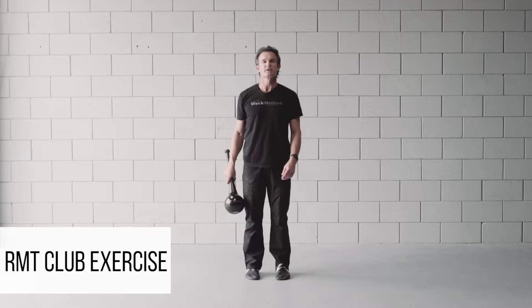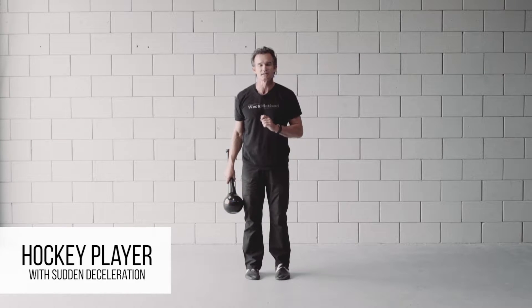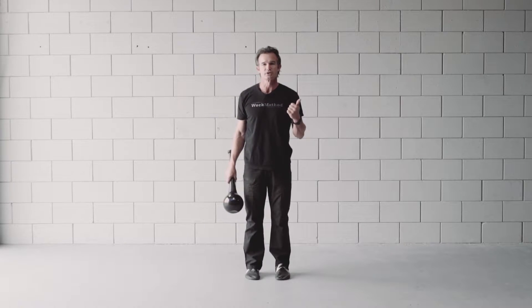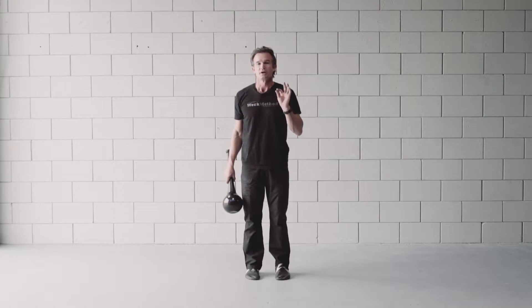Today I'm going to teach you an exercise with the RMT club called the hockey player with sudden deceleration. It's a side-to-side bounding movement that's great for agility and conditioning. Here's what it looks like.